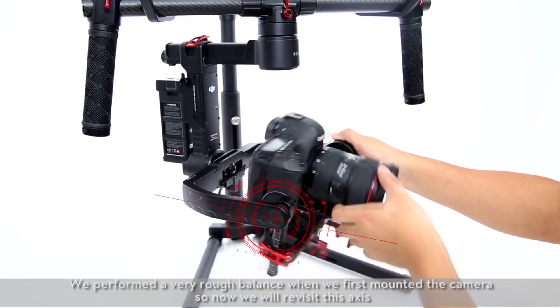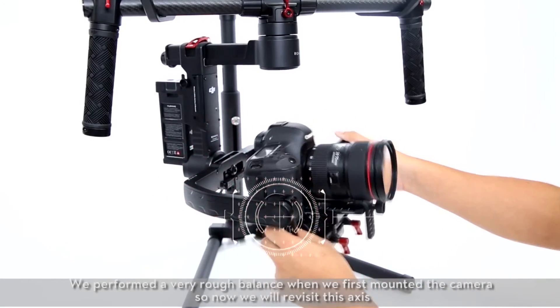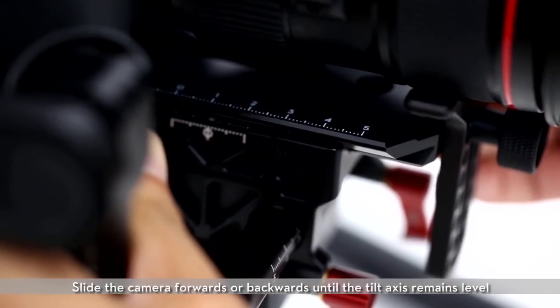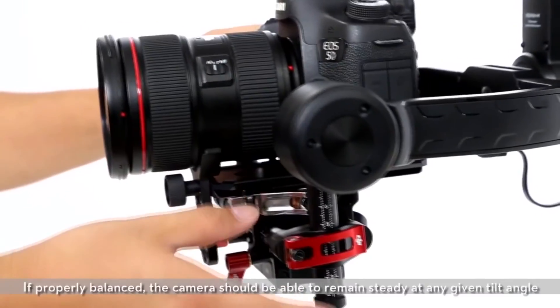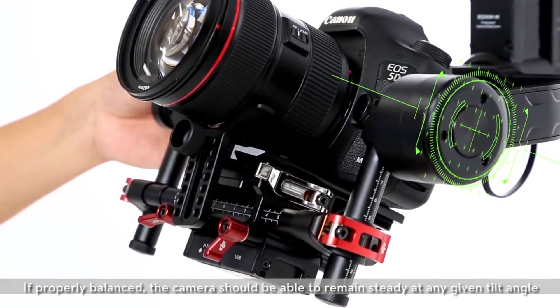Balancing the front-to-back tilt axis. We performed a very rough balance when we first mounted the camera, so now we will revisit this axis. Loosen the base clamp to allow the camera to slide forwards and backwards. Slide the camera forwards or backwards until the tilt axis remains level, then tighten the base side clamp. If properly balanced, the camera should be able to remain steady at any given tilt angle.